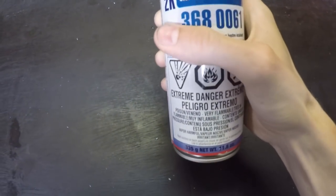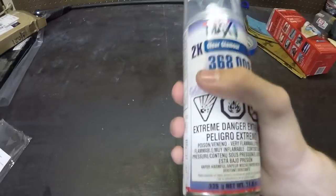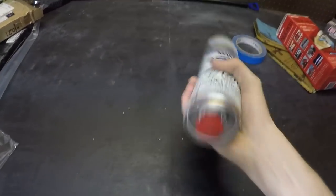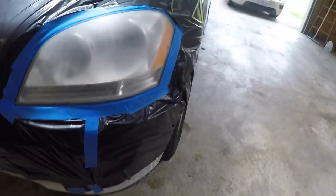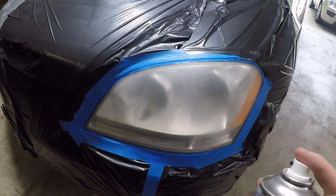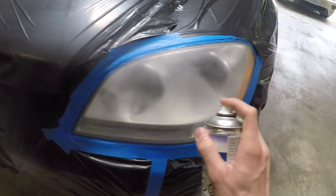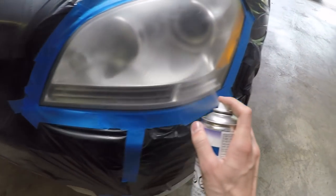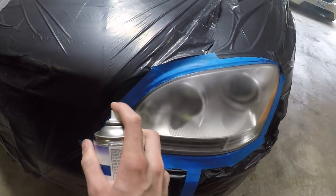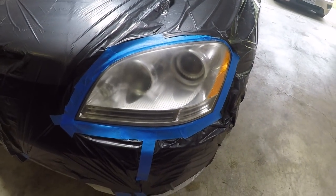Step five: for this clear coat, we've got the red thing on the bottom, so I'm going to puncture it and shake it up real good. Our first coat is going to be a very light coat. We are going to do a total of three coats, progressing to a heavier coat as we get closer to the last. That's good enough for our first coat — now we're going to wait two or three minutes and come back and do another one.